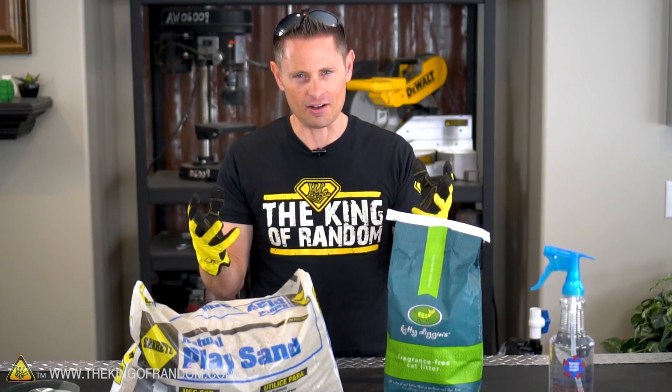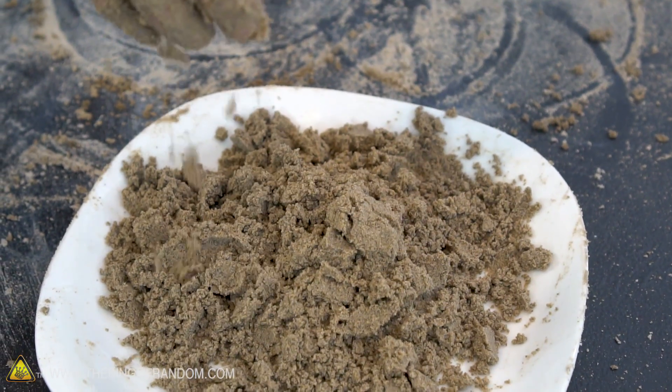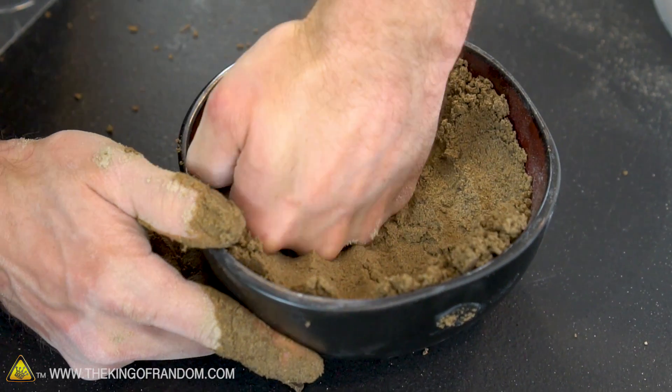A lot of you watching have probably seen videos on green sand casting or maybe even tried it yourself. But because of all my projects, experiments, and production I haven't found the time to play with it myself, so that's what we're doing today. The purpose of this video is to make some high quality green sand for metal casting.